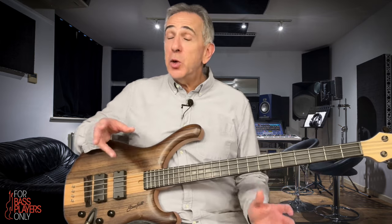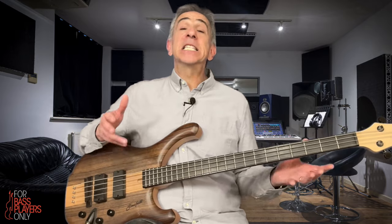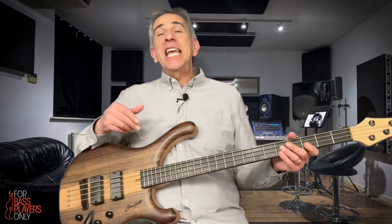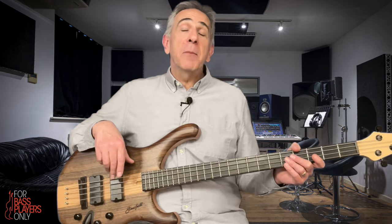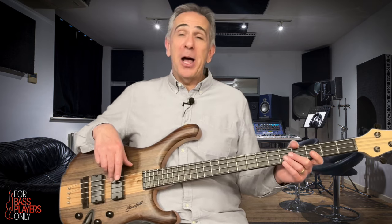The really, really cool thing about the bass — one of the really, really cool things about the bass — is its awesome consistency. The bass is tuned in perfect fourths all the way up and down. It is symmetrical, which basically means if you can play something anywhere on the bass, you can pretty much play it everywhere on the bass.